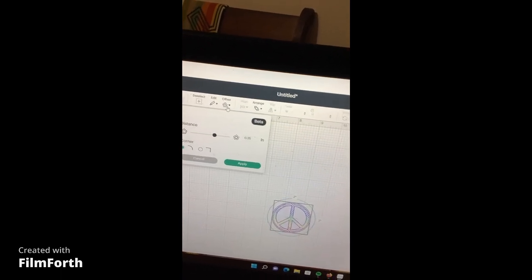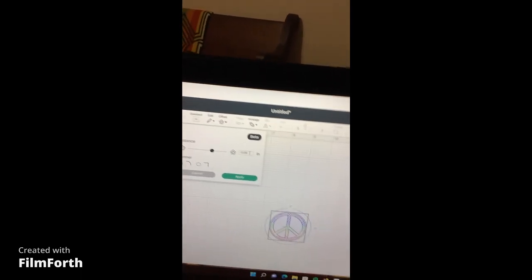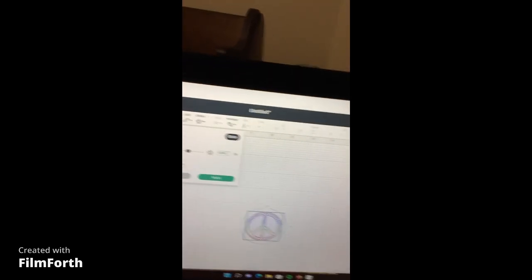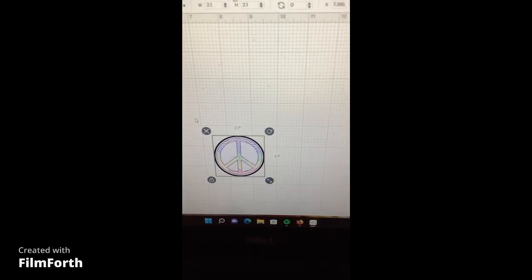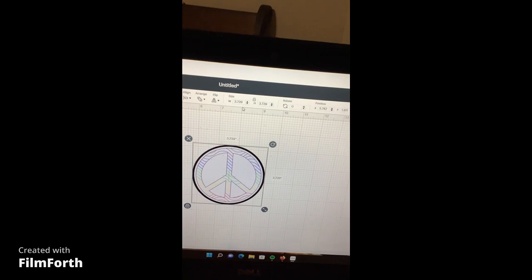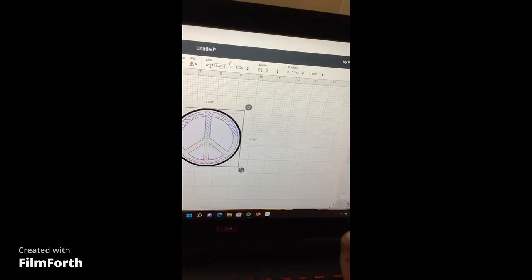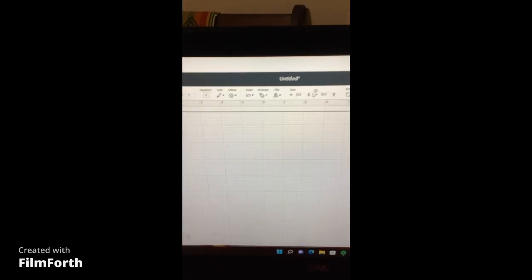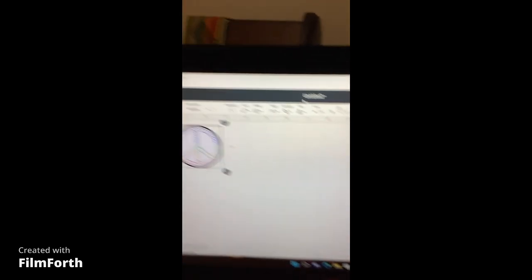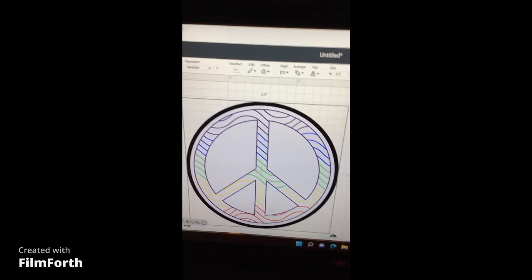I have the Offset tool open. I'm going to set it to 0.05 — I generally go between 0.05 and 0.25. I'll hit Apply and there it is. I'm going to blow it up so I can see it better. My image is 3.7 inches, but I actually want it at 2.5 inches because I'm putting it on a hat. I want to zoom in so I can see the offset on the back.